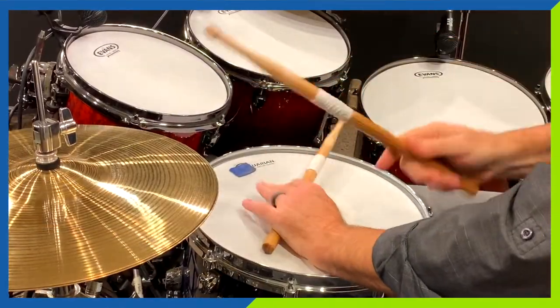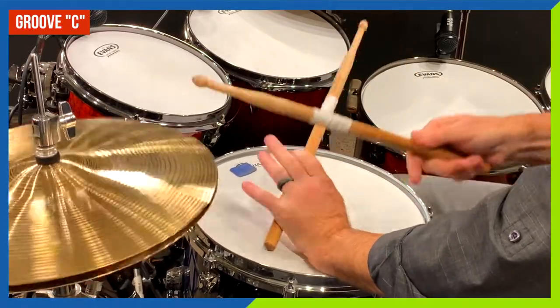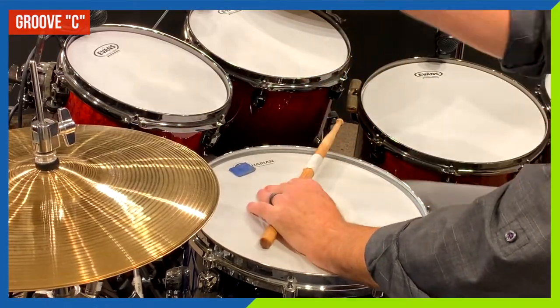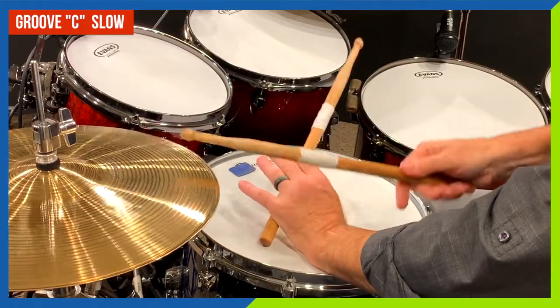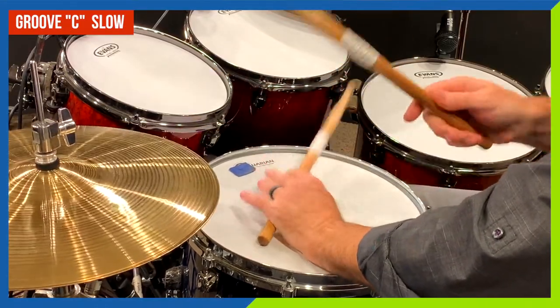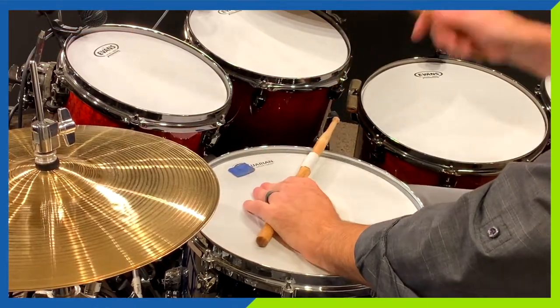The next two groove examples, C and D, can be heard in a couple of different meters, so you've got doubled the chance of getting it right. Here's pattern D — to my ears it feels a little bit like somebody walking with a limp.